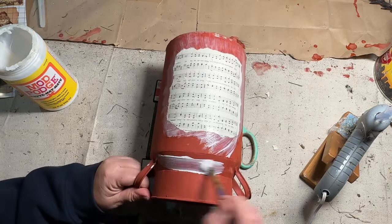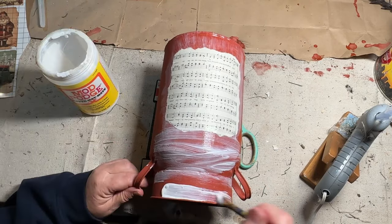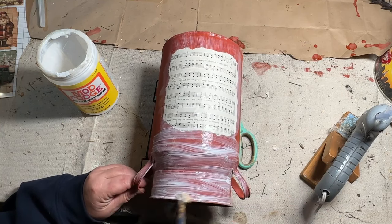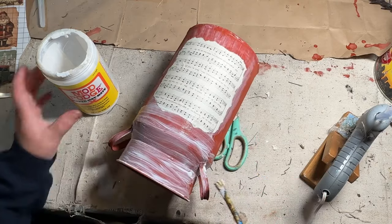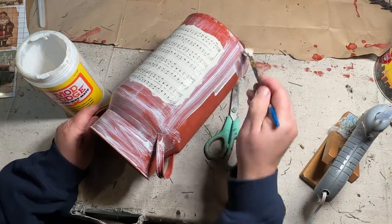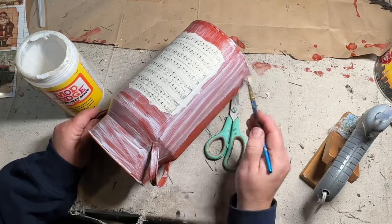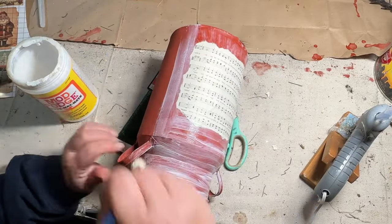Once I got the edges of the paper down and it started drying, I went over the rest of the can with Mod Podge just to seal it all in. Milk paint scratches off pretty easily, and the underneath paint on this was almost like a milk paint itself, so I wanted to make sure it stayed on there really well. It was actually a little tiny bit shiny once it dried, and I really like that look for a little Christmas-themed tin.